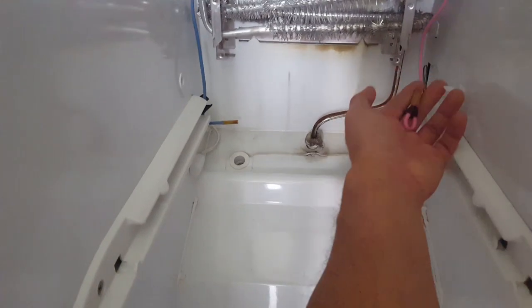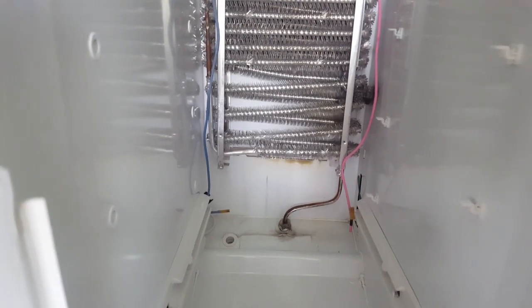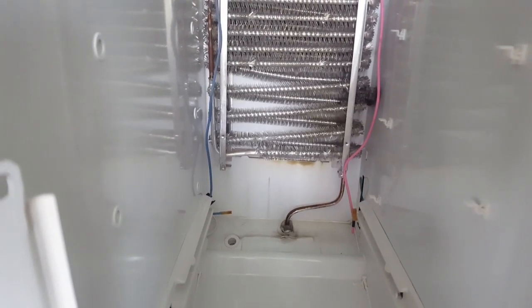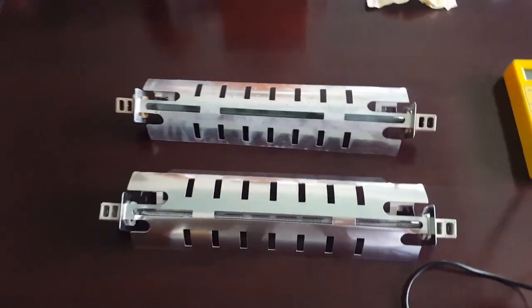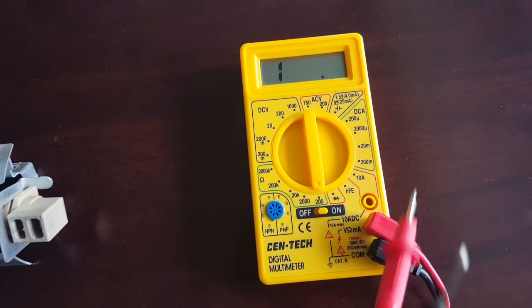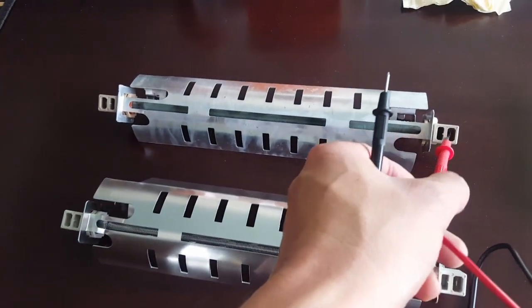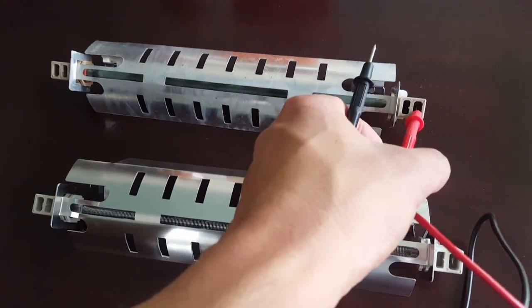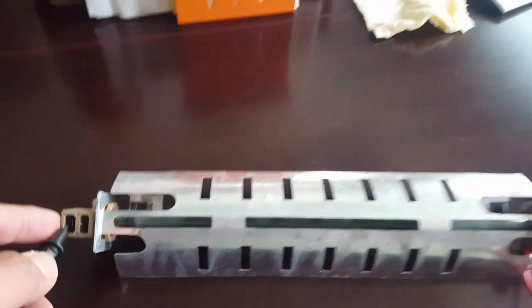I unhooked the old heating element — these are the two hooks it connects to — and I did an ohm test on it. I'm not getting any reading on continuity or ohms on the old unit. I have an ohm meter here; it doesn't have to be a super fancy one. I put it at 200 ohms, and you want to check the old unit. You crimp it this way, connect one probe on each side, and check the ohms.